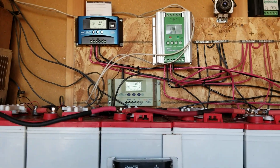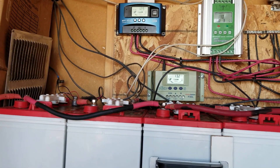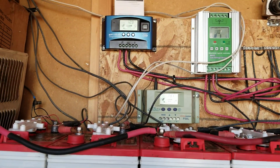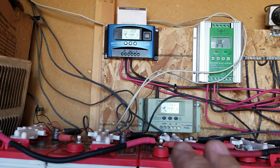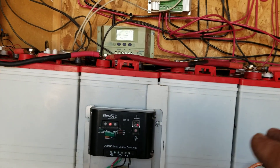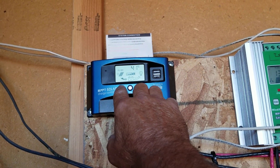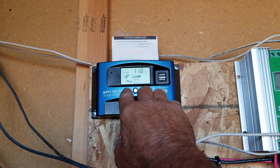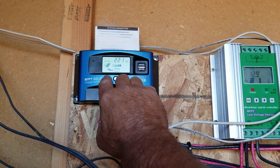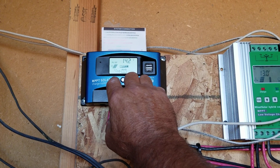MPPT stands for Maximum Power Point Tracker. It's a DC-to-DC controller that reads the power coming in from your panels, analyzes it, finds the best output for your batteries, and controls that output so it's always even going into your batteries. You also have settings — for example, 41 degrees Celsius is the temperature reading, 11.8 amps are coming in off the panels right now with no load showing. I've pushed 221 amp-hours through this controller so far. The photovoltaic cells will shut off at 14.2 volts, and the load will turn on at 12.6 — like a dump load.